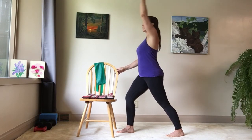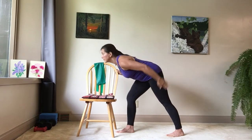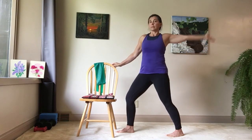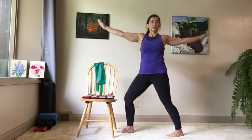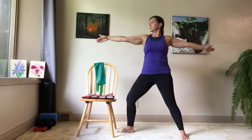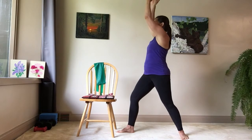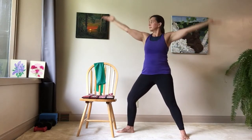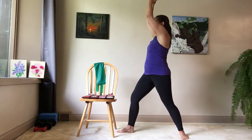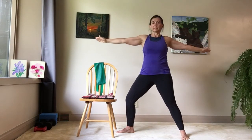With your back foot, it's okay to keep it pointing forward or turn it out to the side. This time after inhaling up, we're going to exhale and open to the side. Inhaling up facing forward, exhale and open your arms up. Remember you can turn your back foot if that's more comfortable. As you inhale forward, bring your hips forward; exhaling, turn your hips to open to the side.